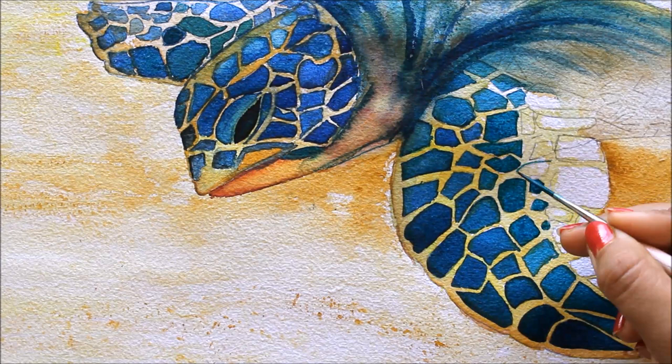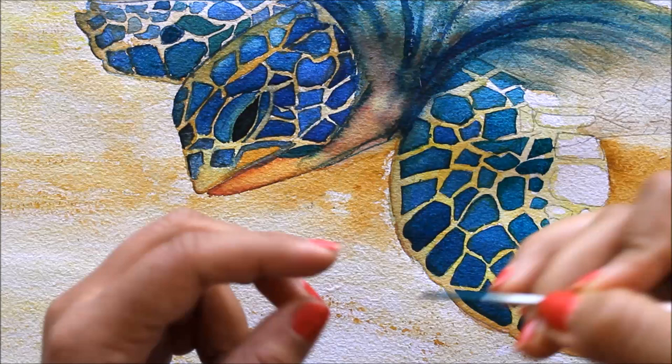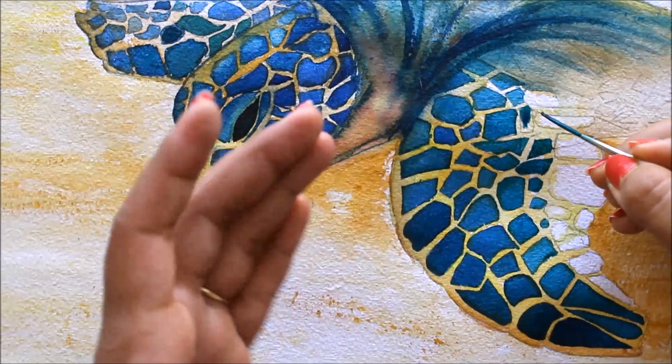As we are moving towards the right, we'll make the shades of these boxes much lighter than the boxes on the left. The right side must look much more lighter.